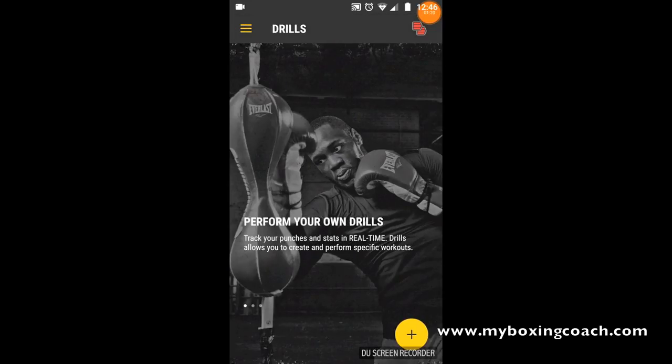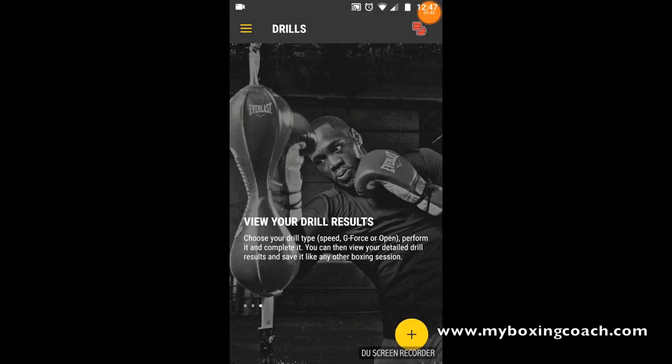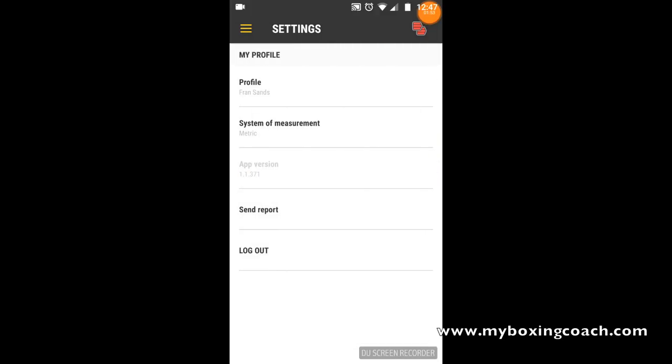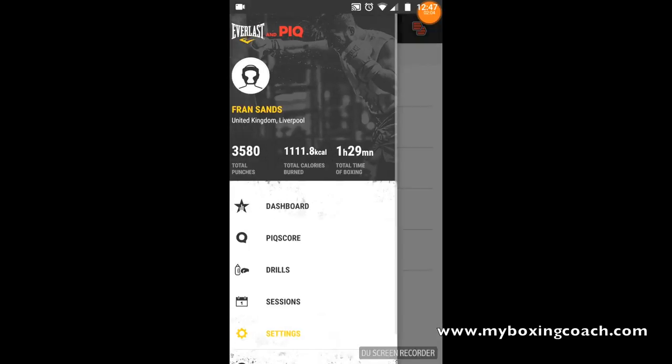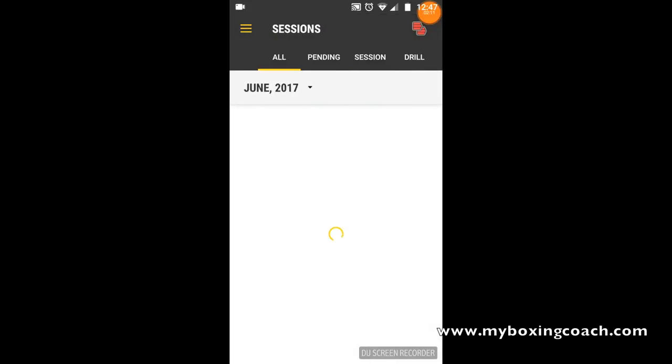The 'Drills' feature is new - those sneaky guys at Everlast PIQ have just released this brand new functionality. I haven't tested it yet, but it's a real-time element, which is really positive. Users had been asking for a real-time element, and the development team has delivered exactly that - a big plus. In Settings, you set your profile up - height, weight, dominant hand, and a selection of measurement systems, either imperial or metric. Then you can jump into Sessions.